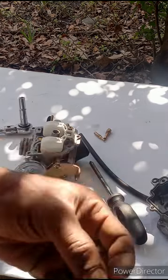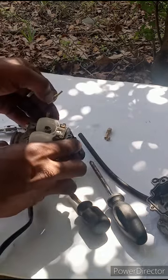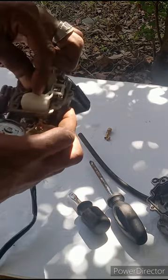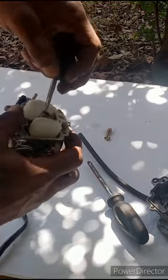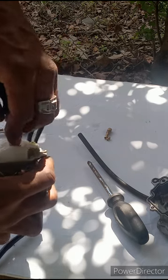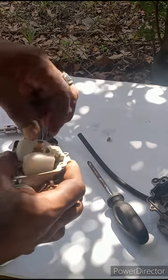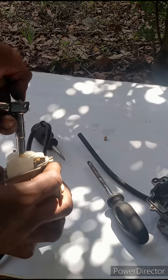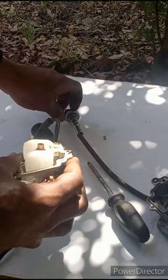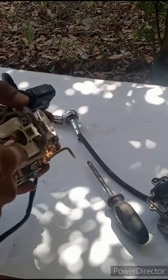Now you can start putting stuff back together. This process works for any four-stroke carburetor — you can clean any four-stroke carb just like that. When you tighten down, you don't want to over-tighten — just get it snug where it's tight enough. Put your jets back in where you took them out, tighten them down, and that's how you clean your four-stroke carburetor.